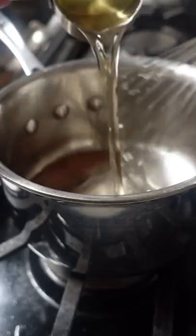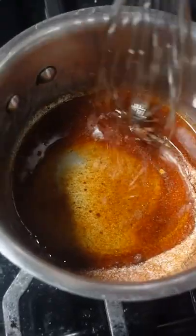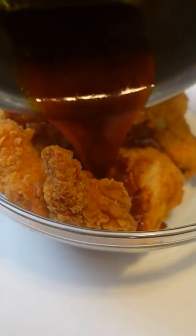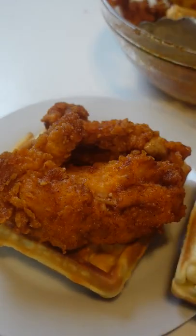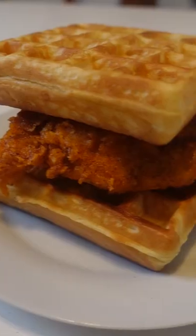Simply mix together cayenne, paprika, garlic powder, sugar, and peanut oil in a small saucepan and heat it over medium just until the sugar dissolves. Toss the sauce with warm fried chicken tenders and place it on a waffle. I heated up these frozen Belgian style waffles in my toaster.